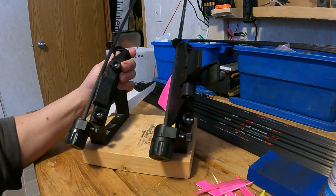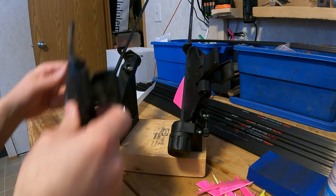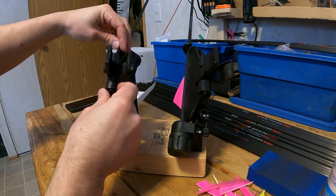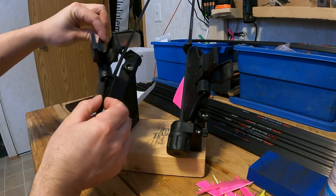If I rotate this around so you can see, you've got two knobs here. These knobs will allow you to take your clamp, which attaches on by magnet, and align it left and right.